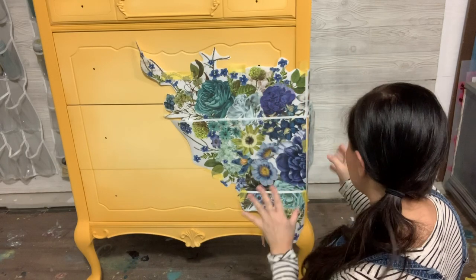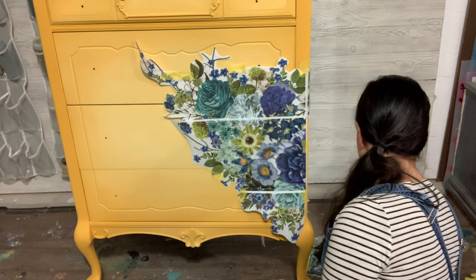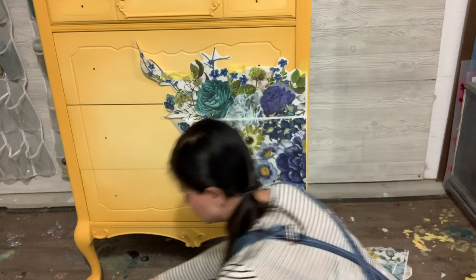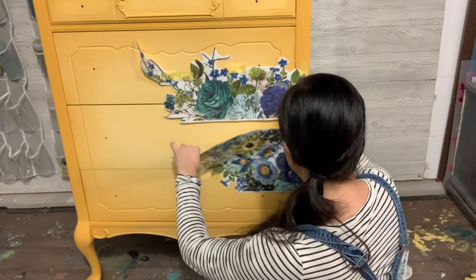What I'm going to do now is carefully remove all of the transfers and stack them in the order that they'll go on. I'm going to move these ones down and start with the top one. Placing this top one is the most important thing I will do.